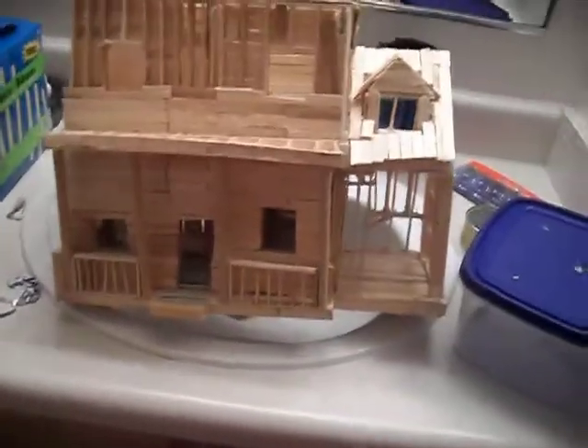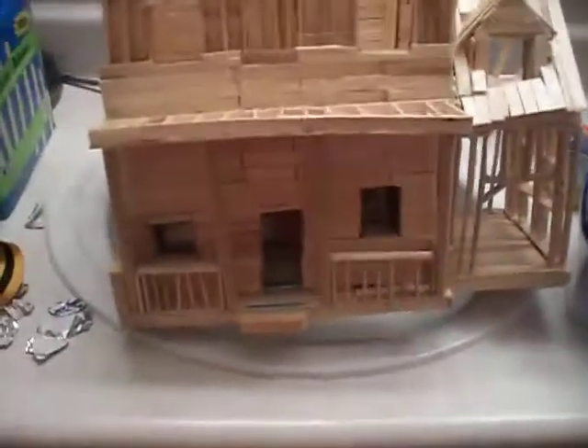I'm in my bathroom right now because it has better lighting, and I'm just going to show what I've done. Here, if you can see that, there's four wooden dowels here.